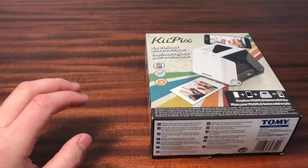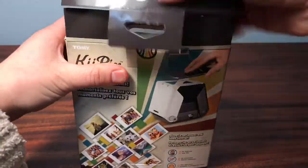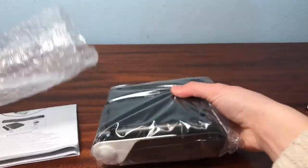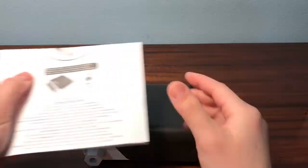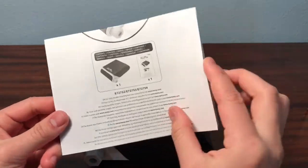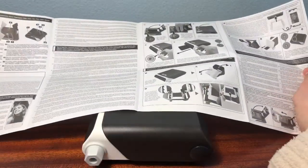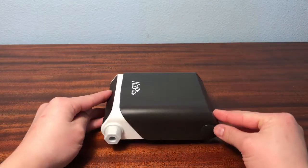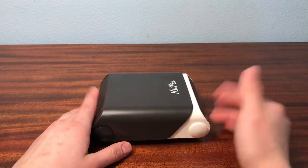So first I'm just going to be unboxing the photo printer. As you can see, it comes with a little manual just showing how to set it up and use it, so if you are confused you can always look there. Here's what the product looks like — I'm just going to do a quick 360. It's actually bigger than what I thought in the videos, but it's not that bad.